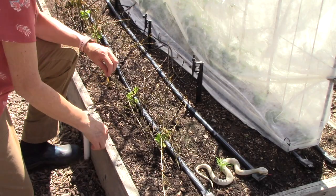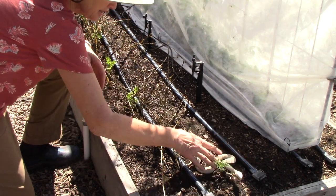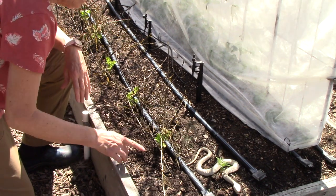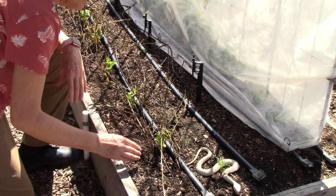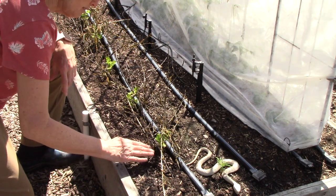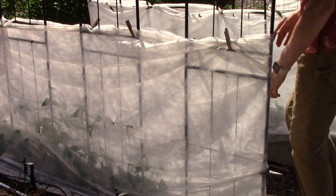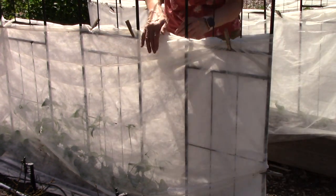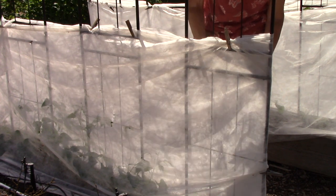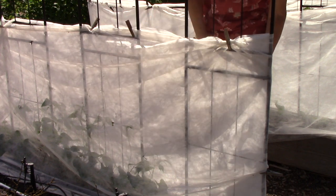For plants out in the open, I like to use toy snakes from the dollar store as a scare tactic — it works quite well, but it's important to move them around every few days. I've also taken some old pruned branches and put them around the celery plants as a physical barrier to keep quail from pecking on the leaves. Behind them is our pole bean arbor, and I'm using strips of floating row cover and clothespins to protect the beans for about another week.